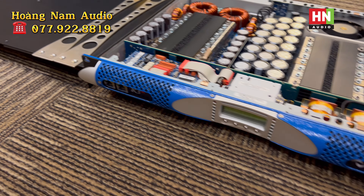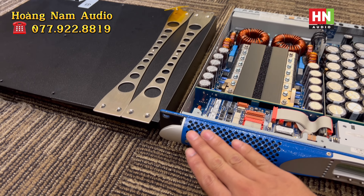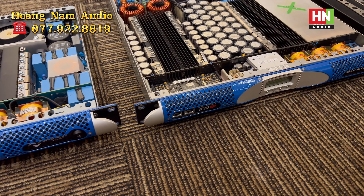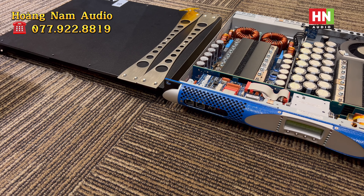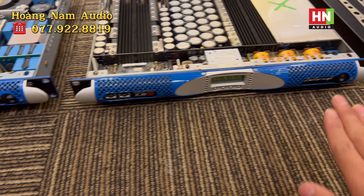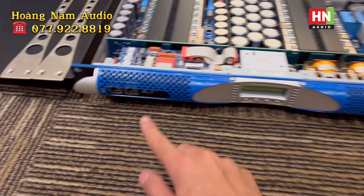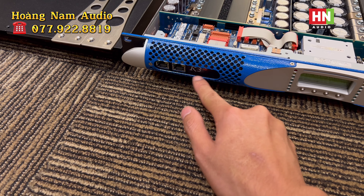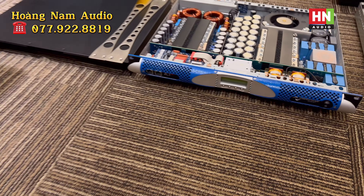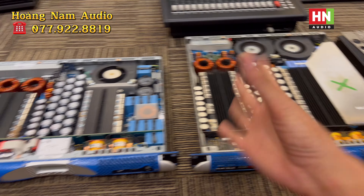Dòng K-Series bao gồm K2, K3, K6, K8, K10 hay K20 thì cùng chung một dòng K-Series nên thiết kế bên ngoài gần như y chang nhau. Chỉ khác nhau ở tên như K3DSB hay K10DSB, vẫn có chữ Power Shop, và khác nhau về size kích thước, về công suất, về linh kiện bên trong.